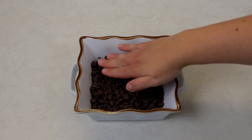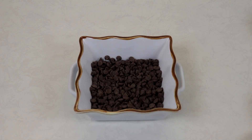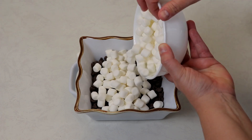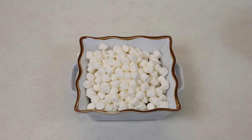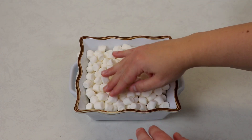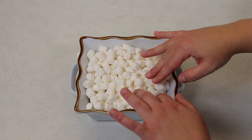Then we're going to carefully spread out our marshmallows. Can't get easier than this — very, very easy to make.